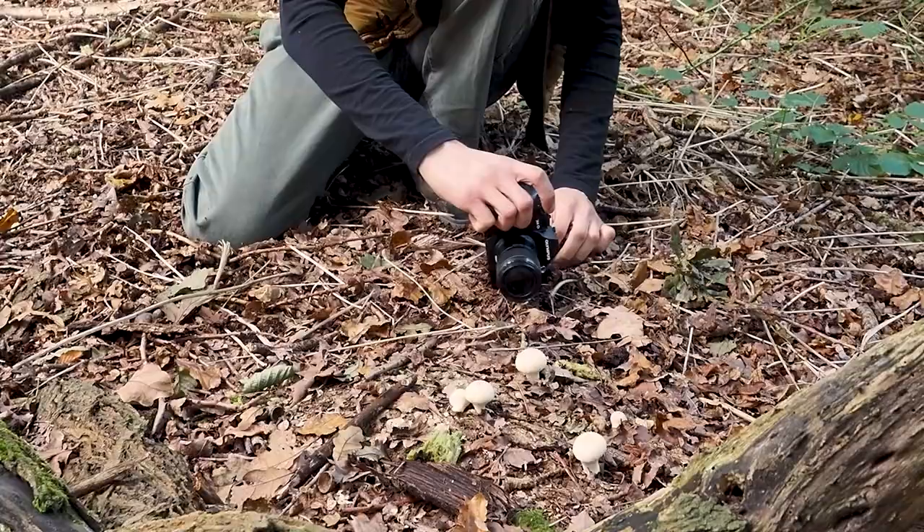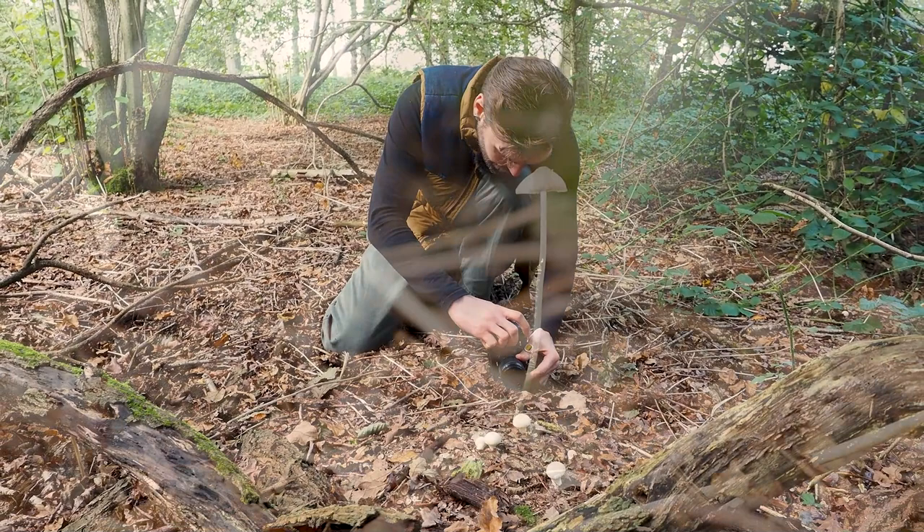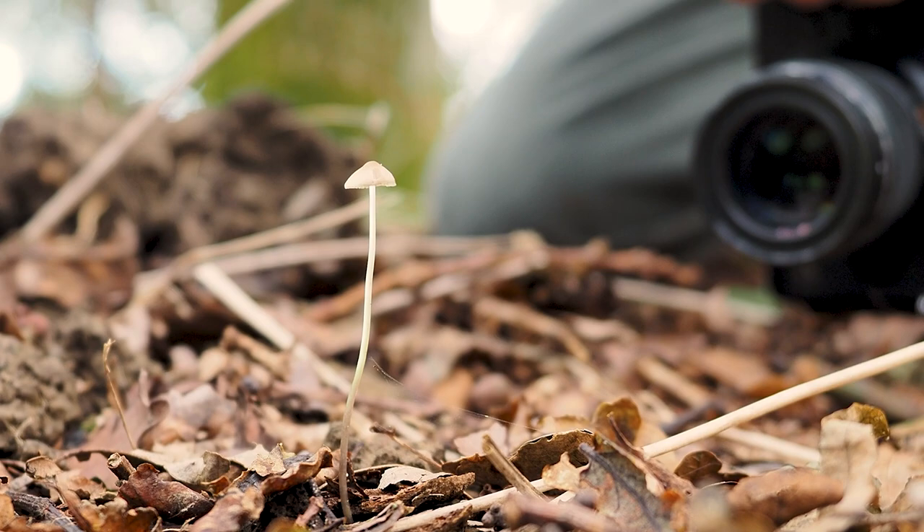It's just the most fun you can have with this stuff. It's permission to never grow up, and that's why I love macro photography. My name is Gerrit Bradford, Olympus Macro Ambassador. Now this is a fantastic time of year for fungus photography, so that's what we're going to go do.